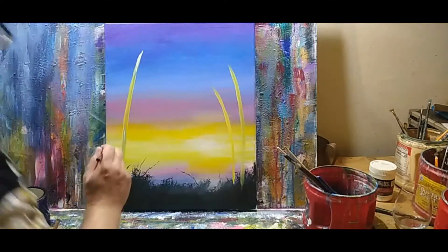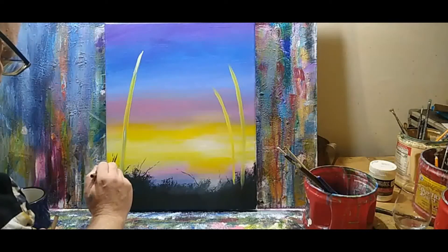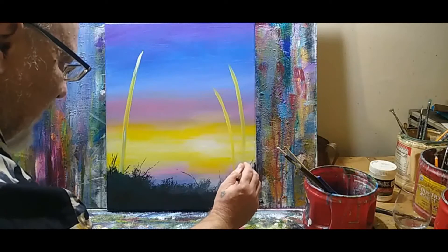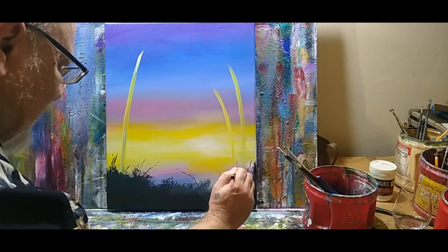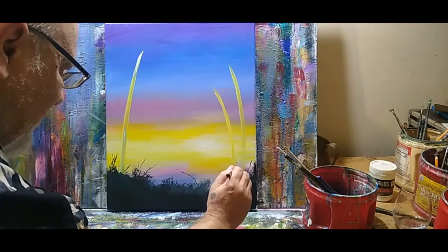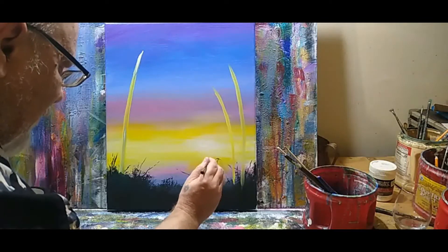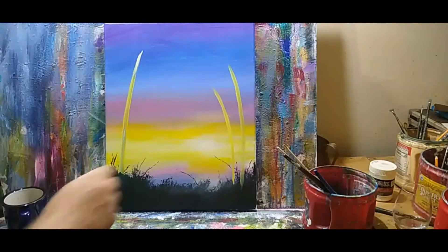Maybe there's a happy little twig. I always like to think of giving the viewer something to look at in my paintings. I always take a step back and look at my work — always thinking, could there be something else here? I've got to put in the treetops too.